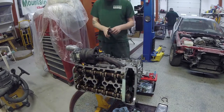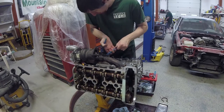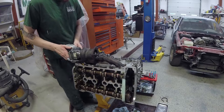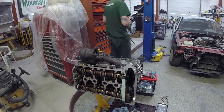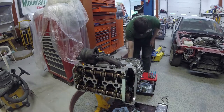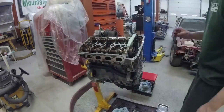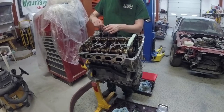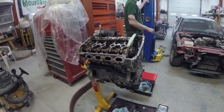Now we're flipping her over so we can show you a little bit. This is for the clamp on that oil return line. Because once you've got that feed line — or the return line in the bottom of the turbo — you do not want to take it apart. We jumped to putting it back on because the camera died.